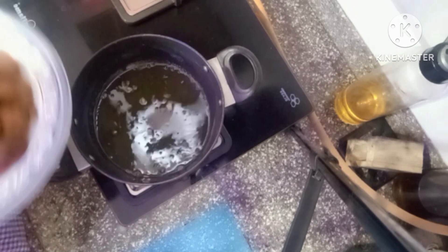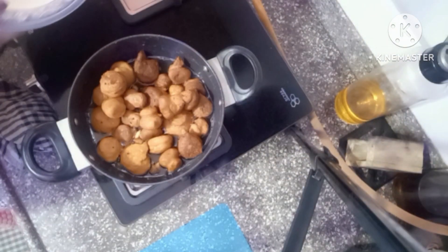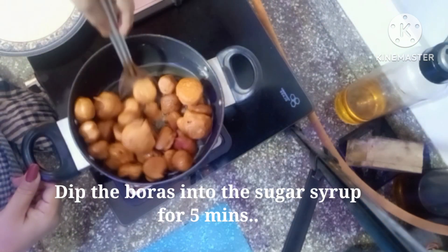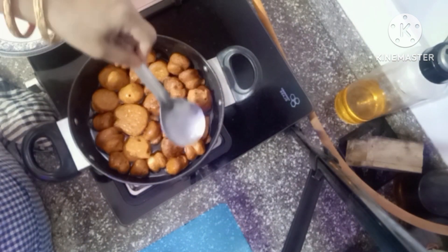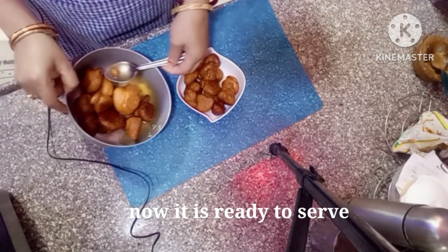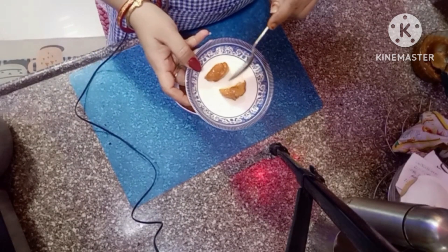Now we will add the sauce — the syrup. Just 5 minutes, we will let them soak in the syrup. After 5 minutes, see how the sponge is made. It's so good. I can't explain it. It's so tempting and soft.